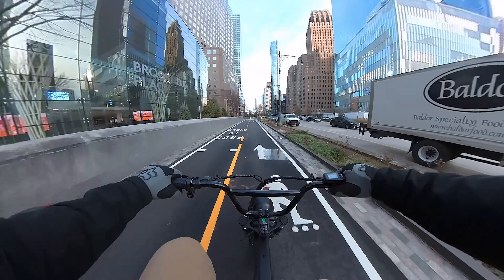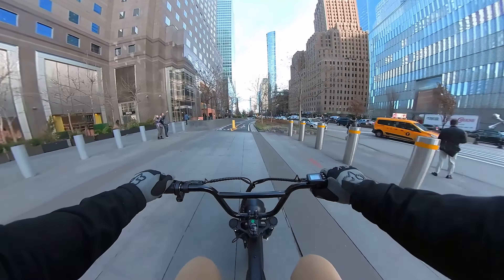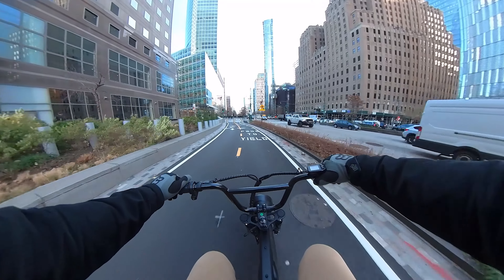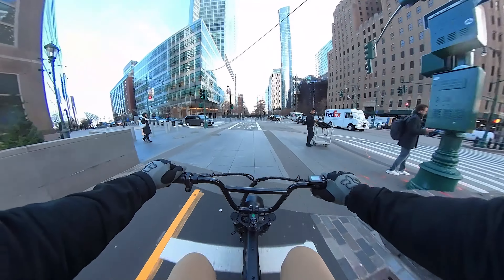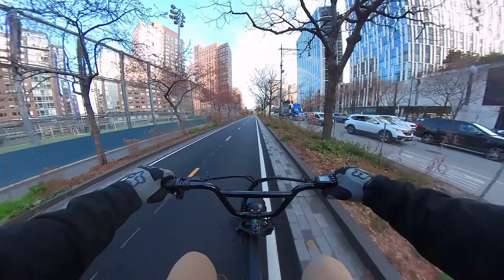Oh, these nasty potholes — yeah, that front fork really does make a difference, holy crap. That's nice, the fork does feel good. I'm not sure how much travel there is in the fork, but it's a pretty nice, comfortable ride so far.